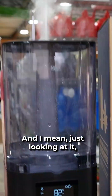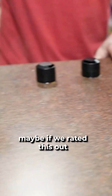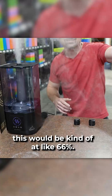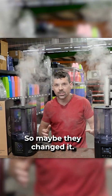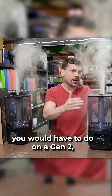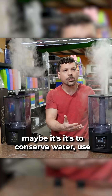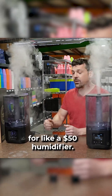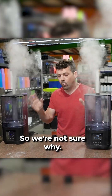Just looking at it, if we rated this at like 100% output, the Gen 2 would be at about 66%. So maybe they changed it so the refill amounts you'd have to do on a Gen 2 are less — maybe it's to conserve water use, where they didn't need this much output on the T3 for a 50 humidifier. We're not sure why.